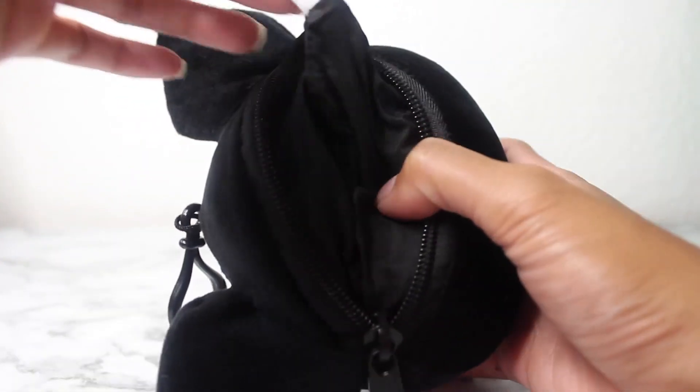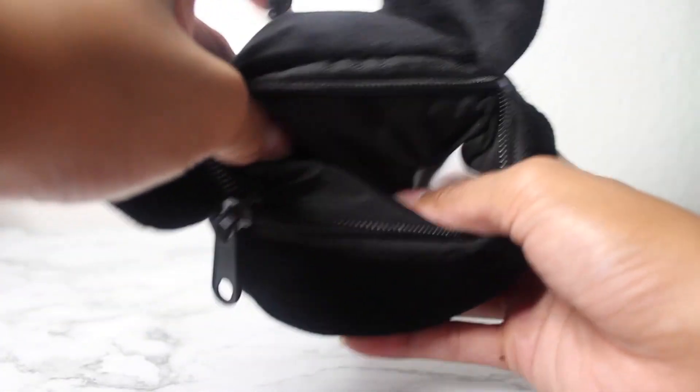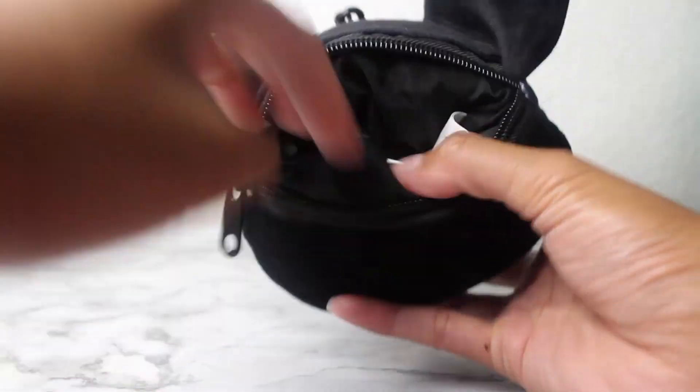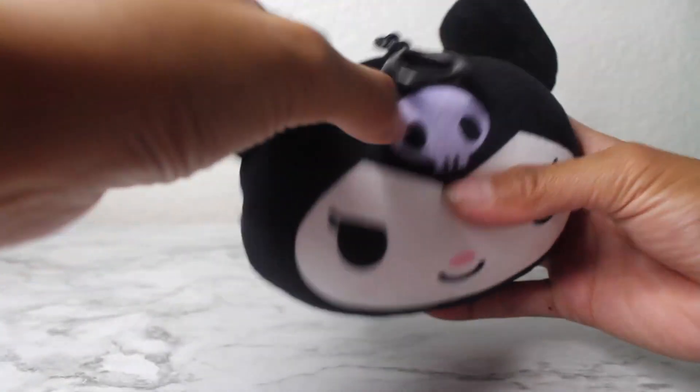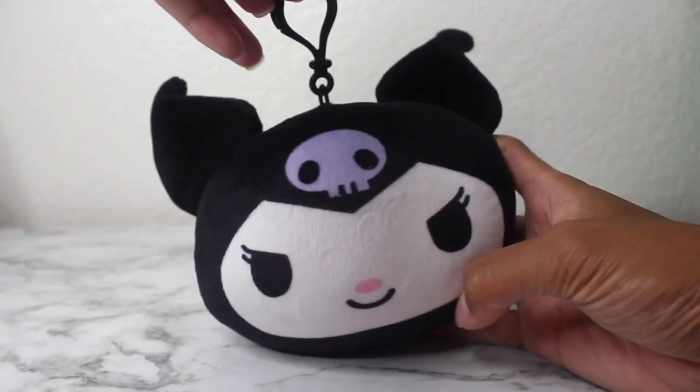You can just put little stuff in here, like maybe your lip balm, dollar bills, coins. And that is it for this Karomi plush coin purse.